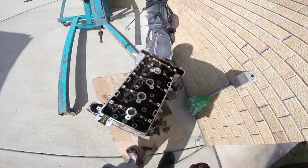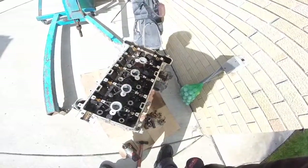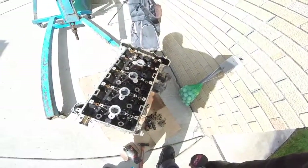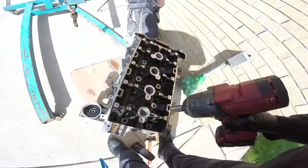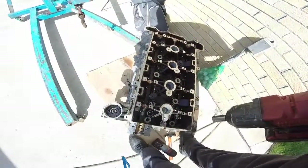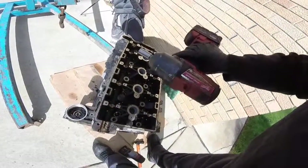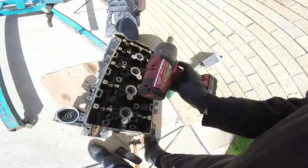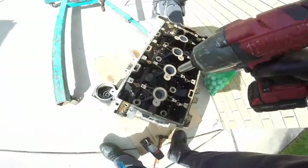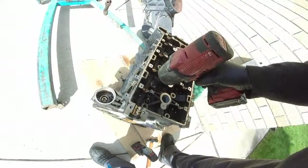We got an old scrap motor here — a GM 2.2 Ecotec. We want to see how far you can go with an impact gun tightening the cylinder head bolt. That's a Milwaukee Fuel M18, model number 2763-20. We're going to see how far we can go with it before the bolt breaks, and whether you really need to torque it.